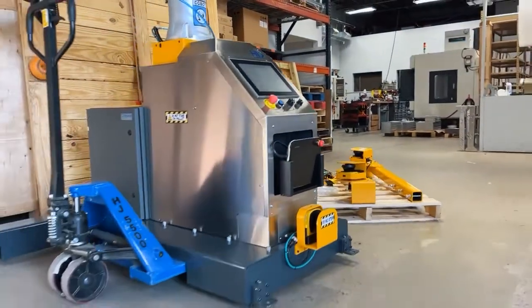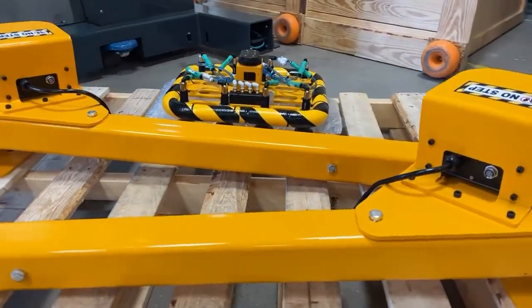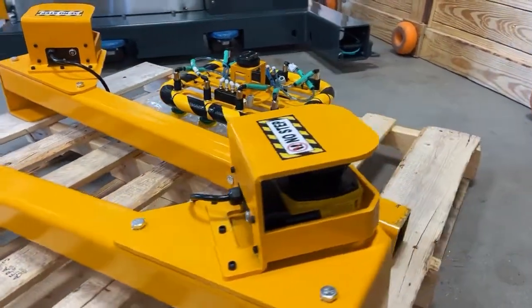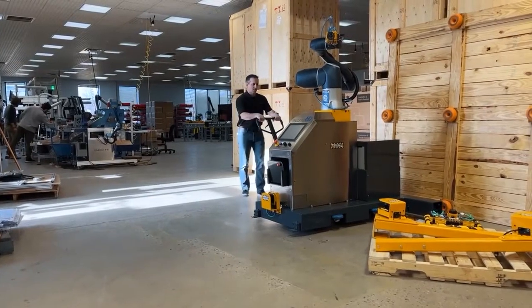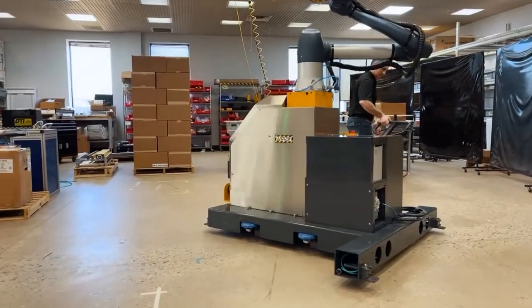The Palletize HD is a fully collaborative robotic palletizer that can be added to existing packaging lines in minutes. Shipped with custom-designed end-effectors and the necessary safety scanners based on the end-user's risk assessment, the HD is truly a turnkey palletizing solution.